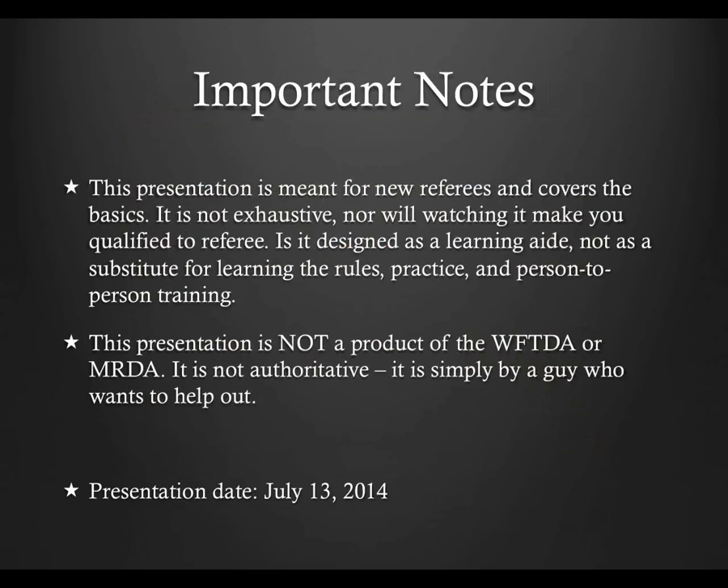Before we begin, however, I'd like to give you some fair warning. This presentation is not the official word from the WFTDA or MRDA. I am a level 4 referee with the WFTDA, but I am not working for them and this has no official approval from them. I'm just a guy who wants to help out. Like anything that doesn't come with a WFTDA or MRDA seal of approval, take with an appropriate level of salt.